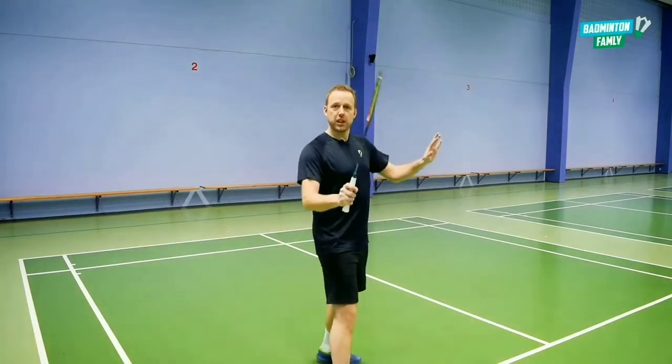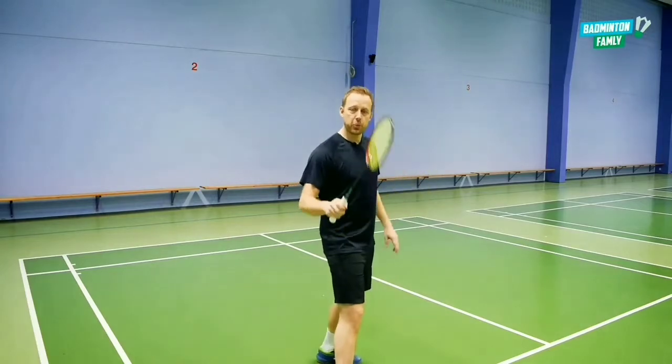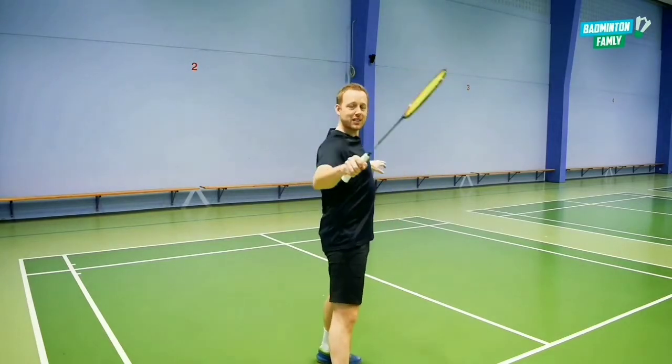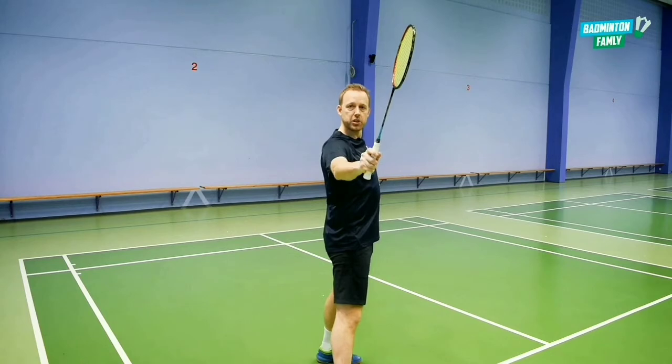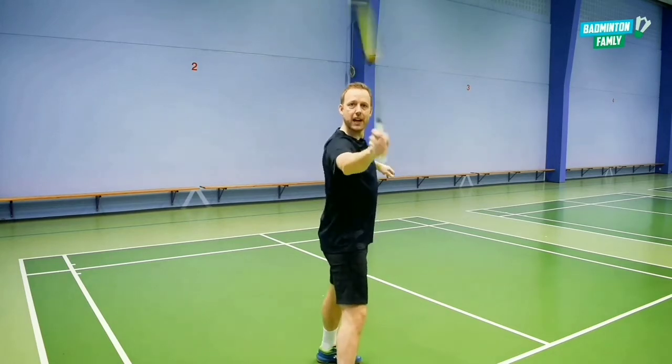So we come to the net with a lot of speed, we have the racket up high, the side to the net, and we have the forehand grip in position so we can rotate to add the power.